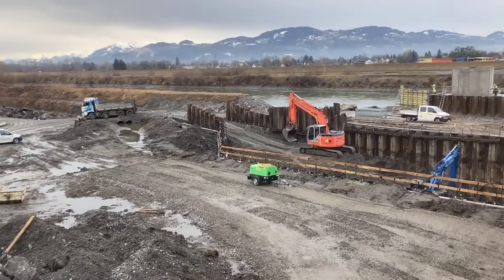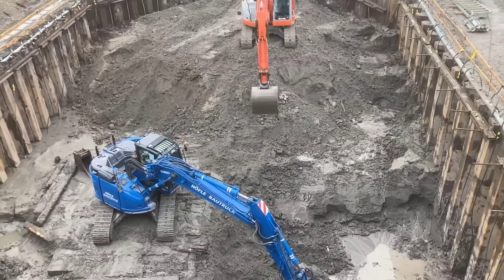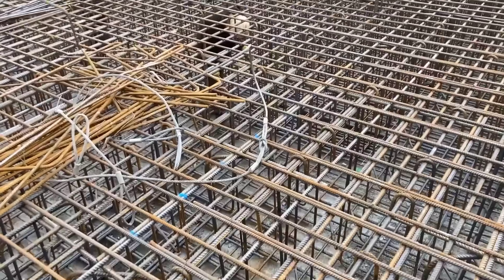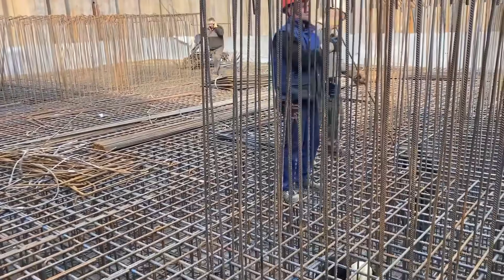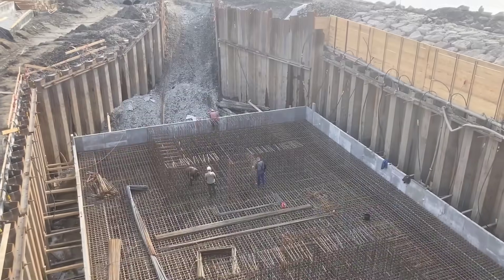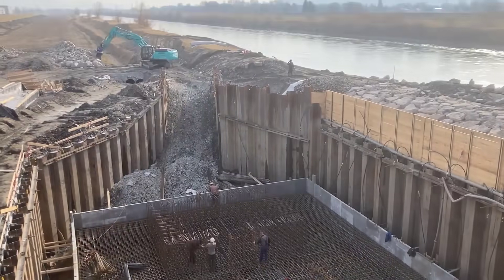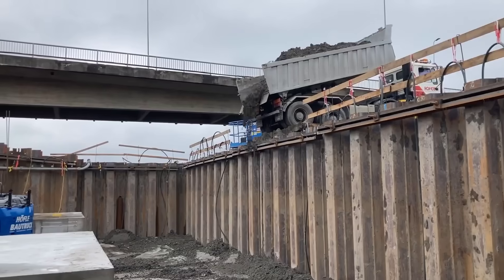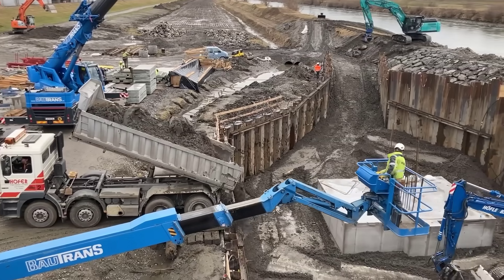For the pier support, ductile small-driven piles were employed. These small piles efficiently transferred all loads on the pier structures into the ground. Hydraulic excavators equipped with impact hammers were used to sink these piles. The driving process involved installing a driving shoe at the base of the first pipe, followed by the placement of additional pipes in sequence.